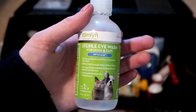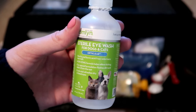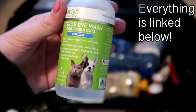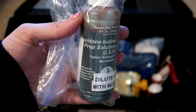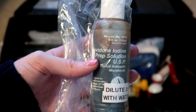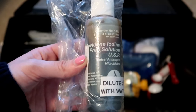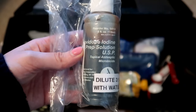I have this sterile eye wash — just saline solution. I've used this multiple times to get hay out of eyes or to deal with eye pokes. I got this off Amazon as well. It's really good to have just to rinse out eyes if you need to. Then I have this iodine solution which needs to be diluted in water — it's an antiseptic. When Lily pulled her nail out, I diluted a little of this with water and put it on her toe to clean it and keep it from getting infected.